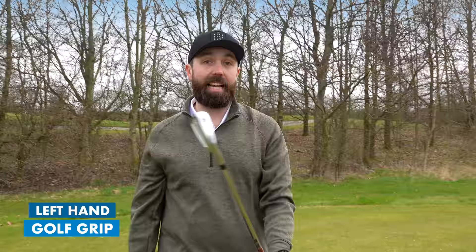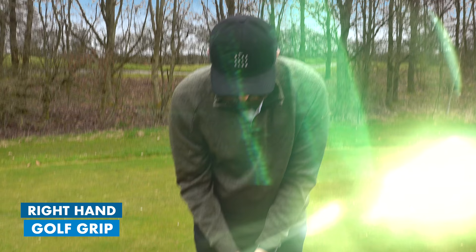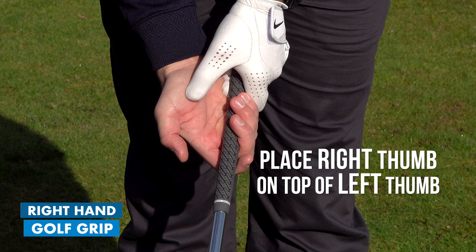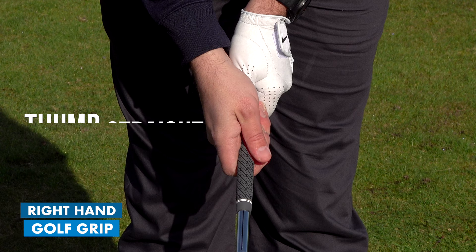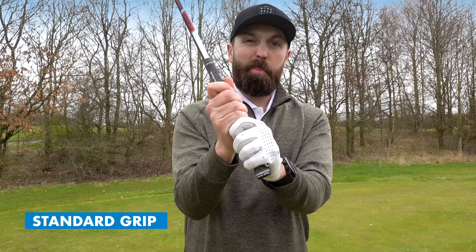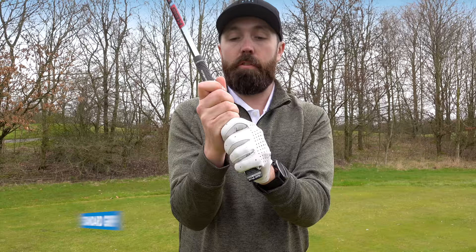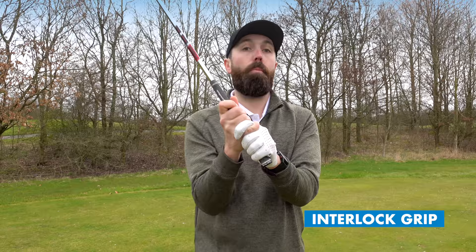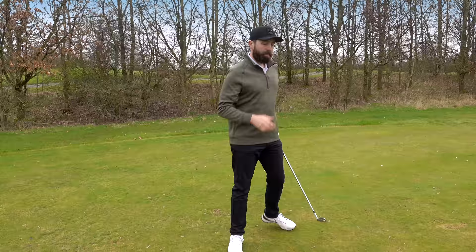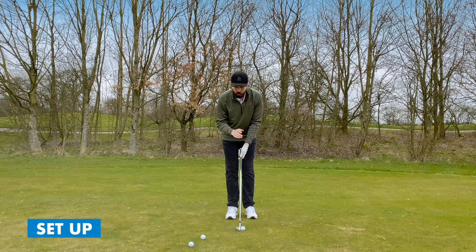For the bottom hand - your right hand - you're going to do something quite similar. Wrap your fingers underneath the grip and then place the squishy part of your thumb directly on top of your other thumb. Your right thumb should be straight down the golf club. At the back you can hold it two ways: like a baseball bat with fingers just on the club, or you can link the fingers together if that feels more comfortable. That's how we hold the golf club - it'll feel weird at first but you'll get used to it.